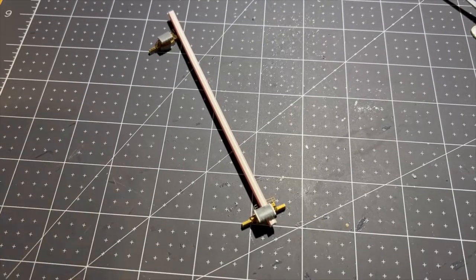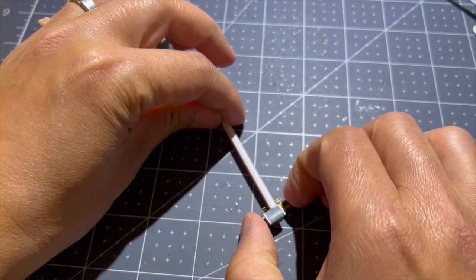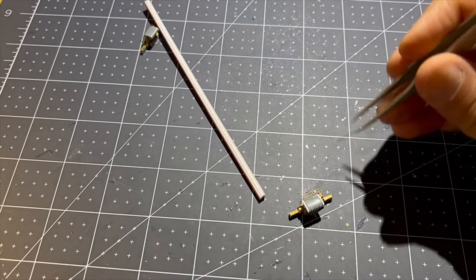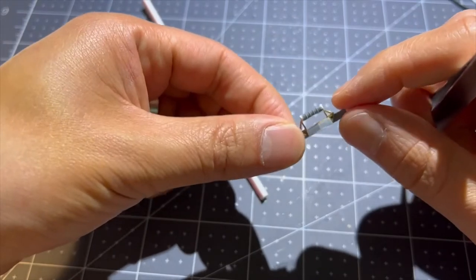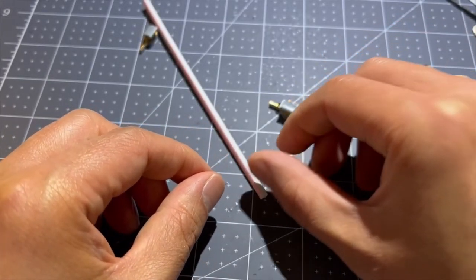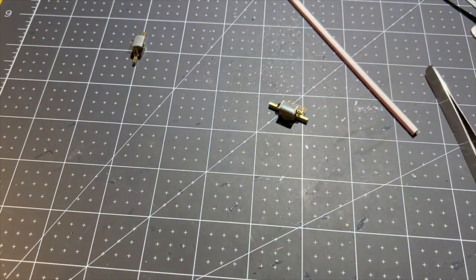Moment of truth — all glued in and secured. So I got these done here. I still need to add a little detail on there, but I'll do that off camera. Next step, I'm going to work on the MK-37s.